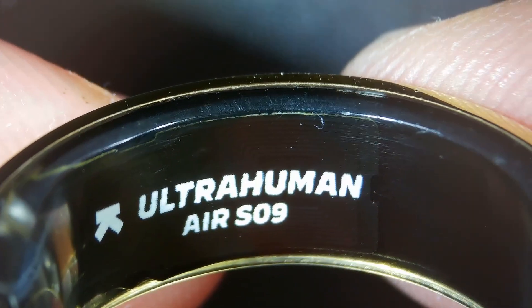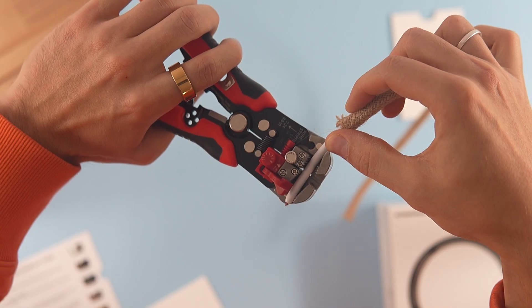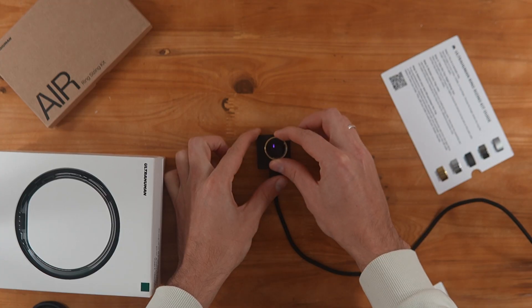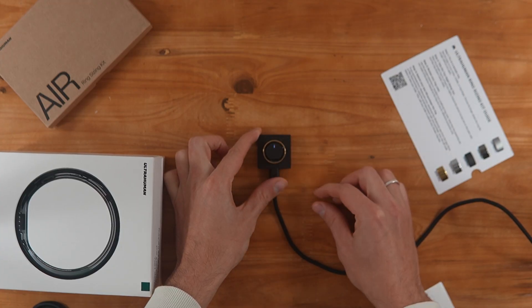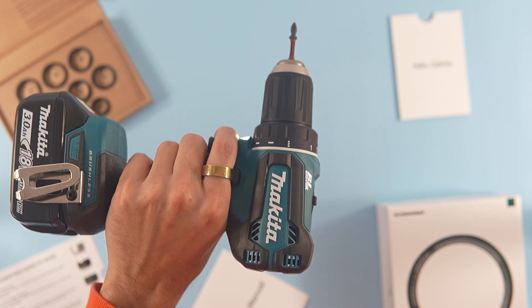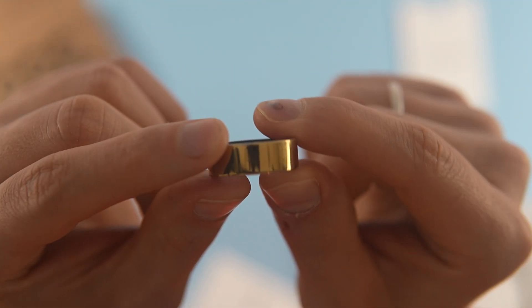For something less positive: the battery. My ring lasted only three and a half days before entering energy saving mode, meaning I had to charge it every three to four days. Since I use it at night, I have to charge it during the day. However, because the charging cycle is unpredictable, I couldn't establish a consistent schedule.